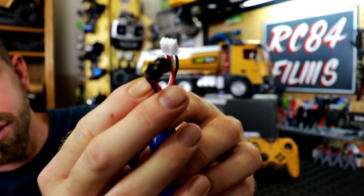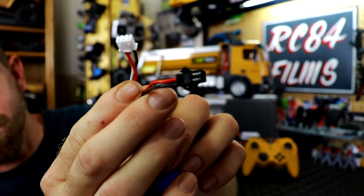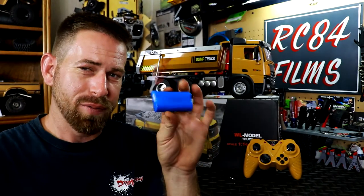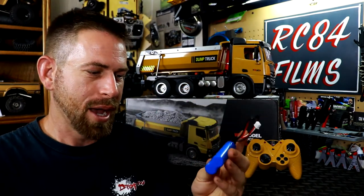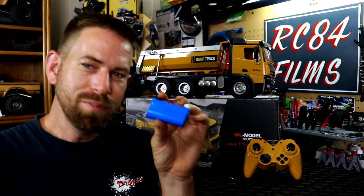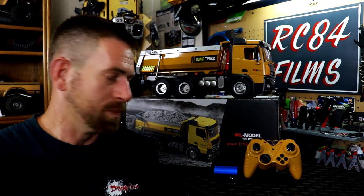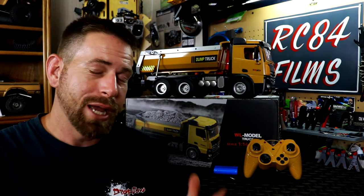The truck comes with a 7.4V 1200 milliamp lithium-ion battery with a small plug. I keep getting these mixed up whether they're LiPo or lithium-ion — if you know, let me know in the comments.